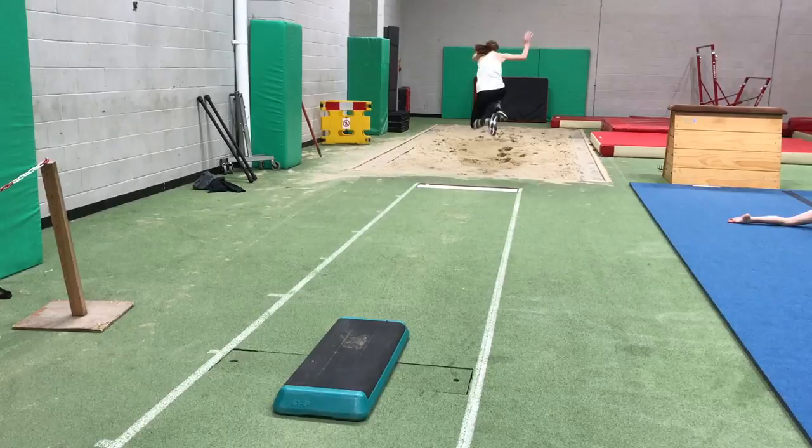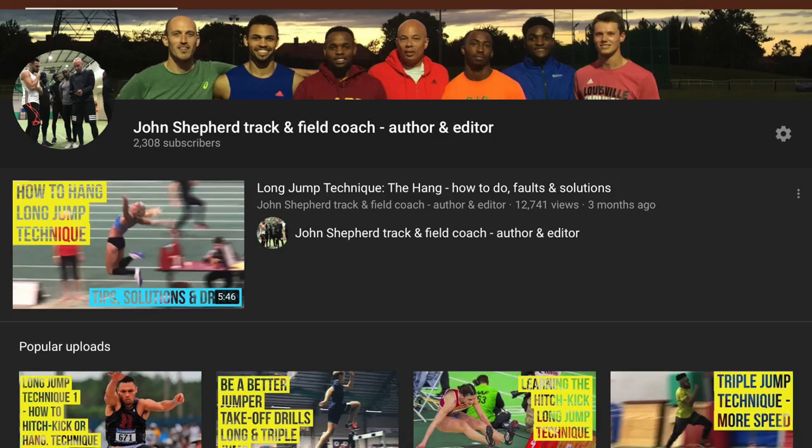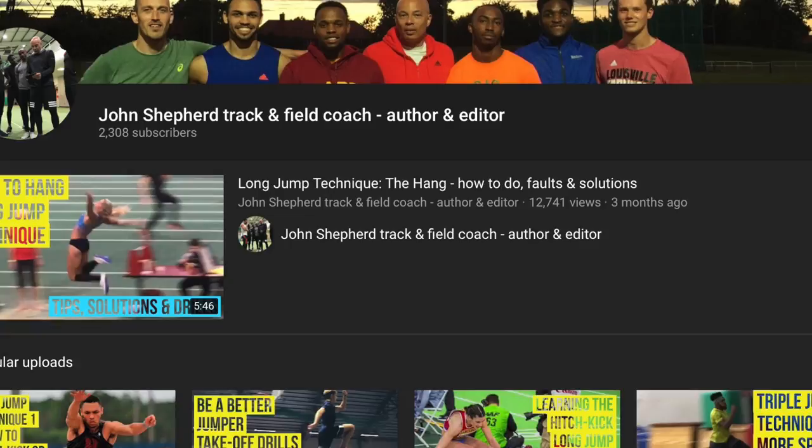Hopefully the answers I've given to Taylor's questions and my general talk about how to structure workouts will assist you in your training and competitions. Do subscribe to the channel and give this video a thumbs up if you liked what you've seen, and leave any questions or comments in the section below or through my Instagram channel. Good luck with your training and competition.